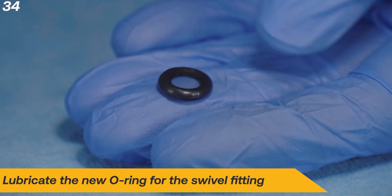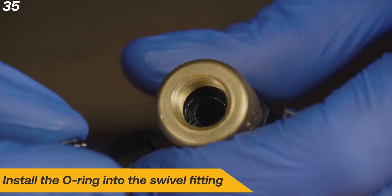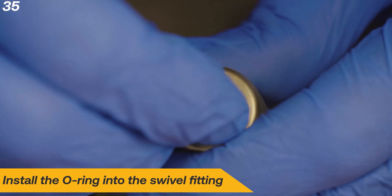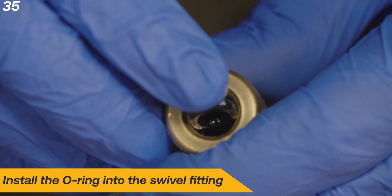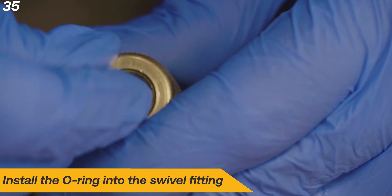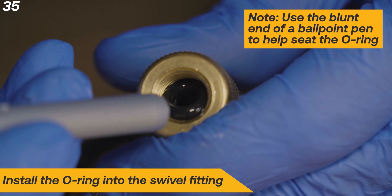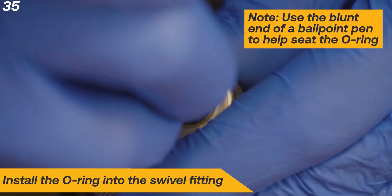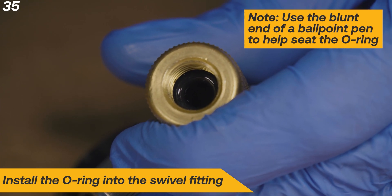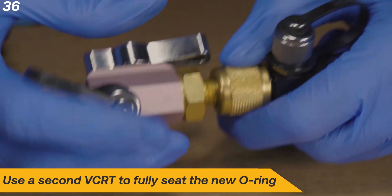Lubricate the new O-ring and install it onto the male flare fitting. Lubricate the new O-ring for the swivel fitting and install the O-ring into the swivel fitting. Use a second VCRT to fully seat the new O-ring.